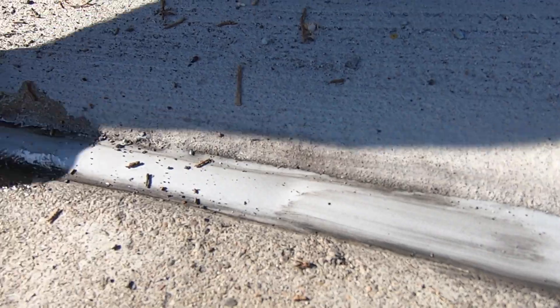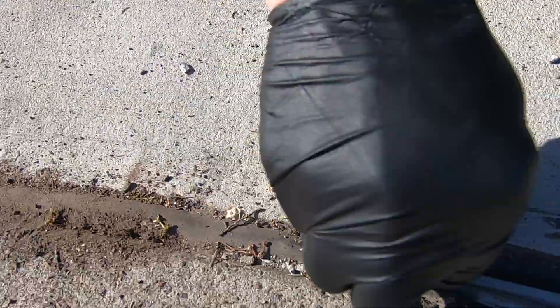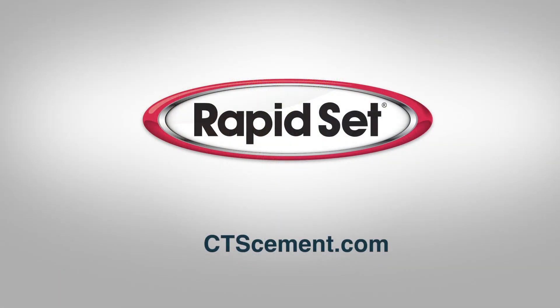This has to do with the structure and the nature of the product line. RapidSet products are engineered for ease of placement, quick return to service, and long-term durable results. For more helpful videos, visit our YouTube channel, ctscement.com, or call 800-929-3030.